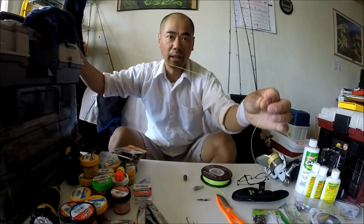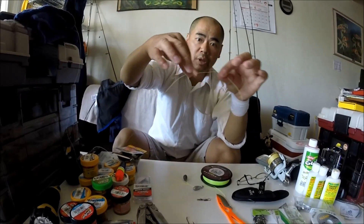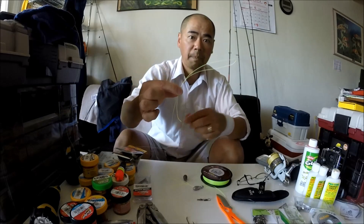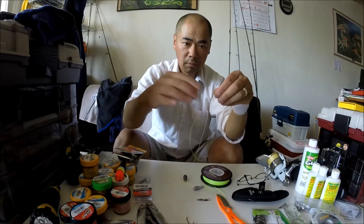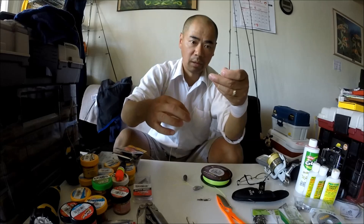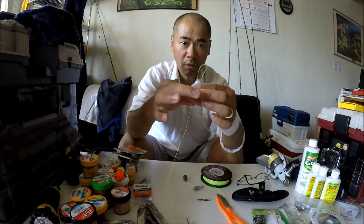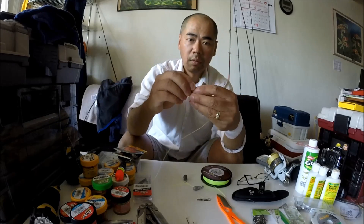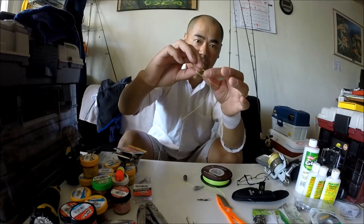So let's say that's your main line. That's the end of your line right there. You're going to make a simple loop like that — probably not that long, somewhere around there. Now you're going to tie a simple overhand knot. So there's one, and you're going to go through it one more time.